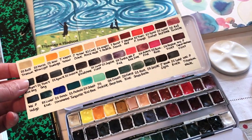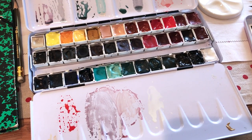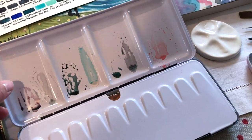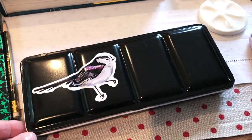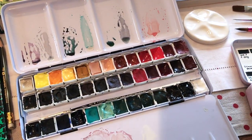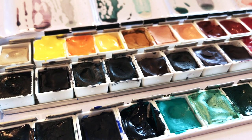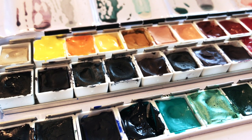I decided to pack two palettes. This one is my main palette — it contains 39 different colours of watercolour paint and it has a lot of mixing space too, which is very useful. I decided to bring this one because it gives me the widest possible choice of colours.